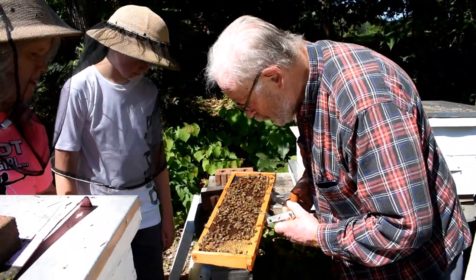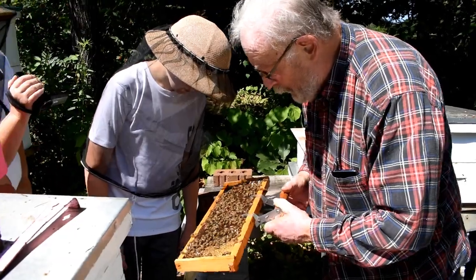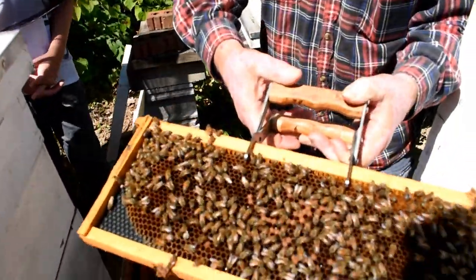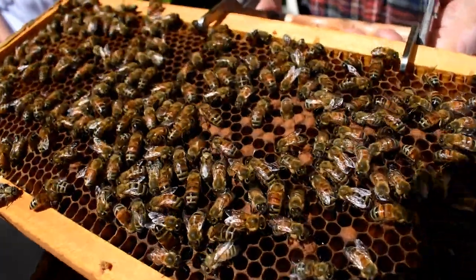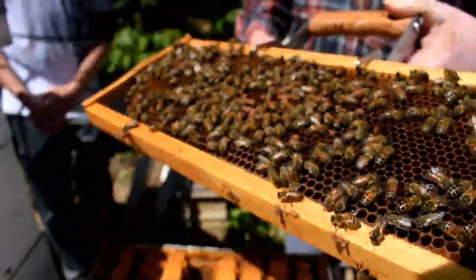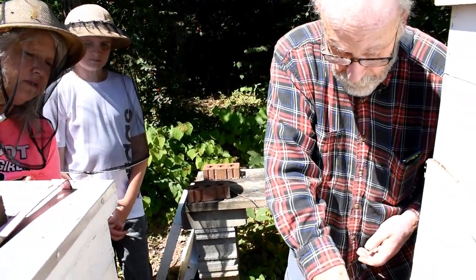You'll see a lot of brood on this side too. Look at this — see the little worms? The little white worms down in there? Those are larvae. The queen is probably on this level. We've got two levels so you can work on it.